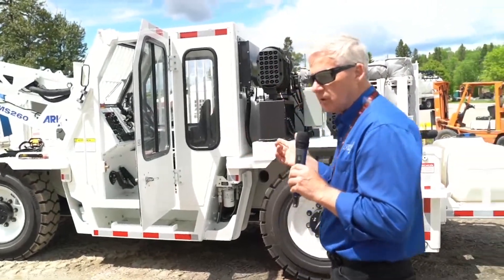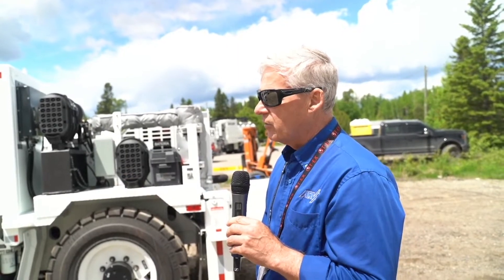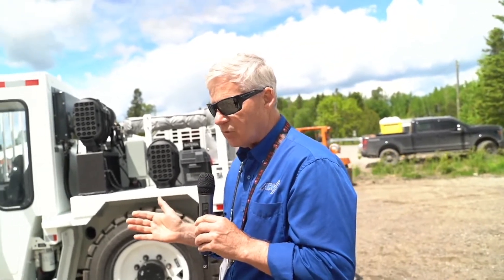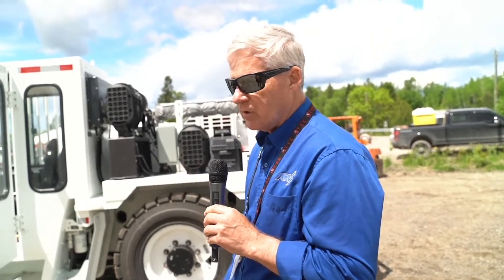I'm going to step into the cab, start it, and do a quick demo on scaling the rock to show how the action is. We'll go through some boom motions — up and down, left and right. The boom swing is 70 degrees left and right, so 140 degrees of action. And as described, we've got almost a 9-meter reach with the scaling tip.